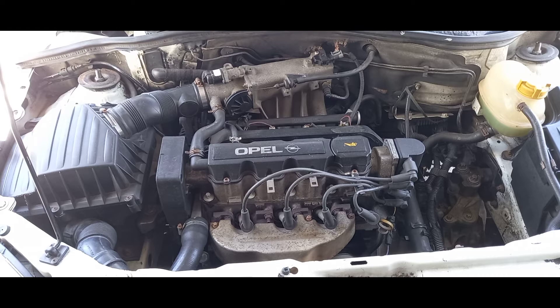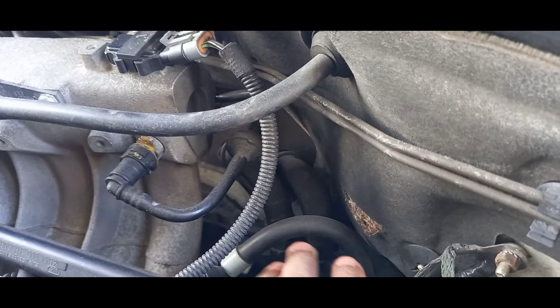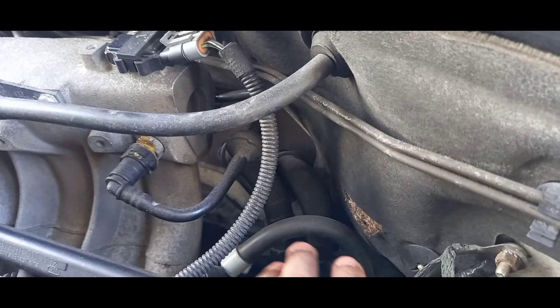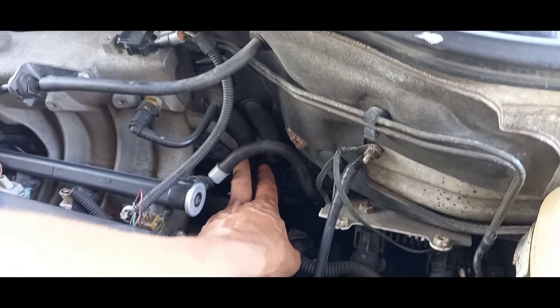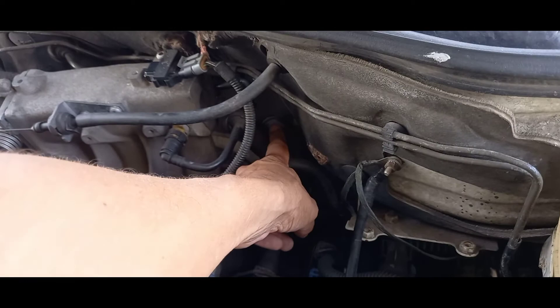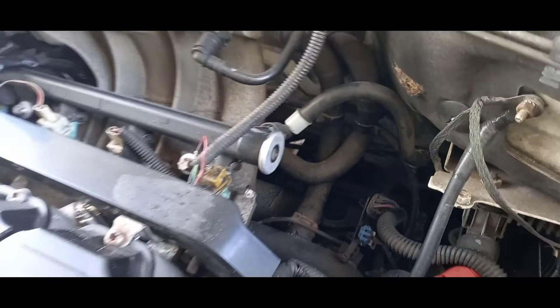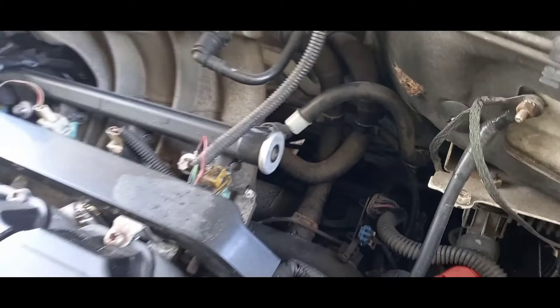How do you identify this system? Look for the two hoses going into the cabin. One hose brings water into the heating element inside, and the other hose returns the water back to the cooling system. If you see two hoses going into the system and attaching to the water pipes of the engine, you know your cabin heating system is connected to your coolant and engine.